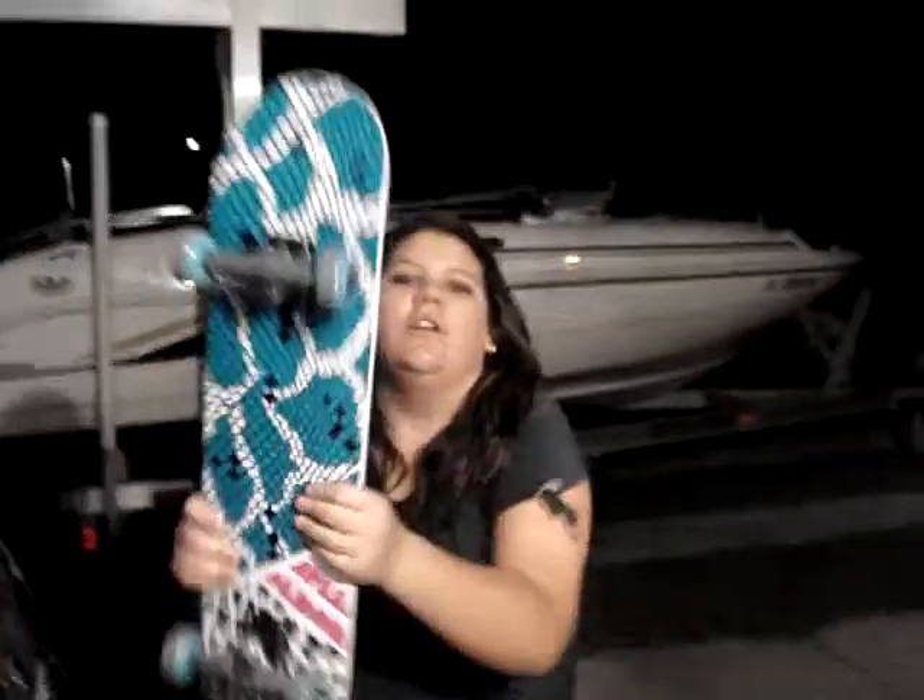Oh, she forgot her board. Alright, cut, cut, cut. Alright, we good. We clear. Round two.